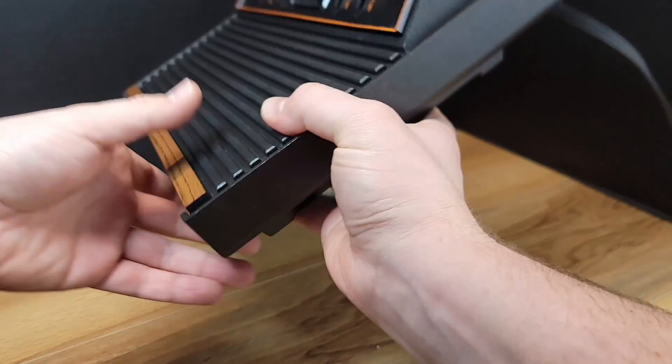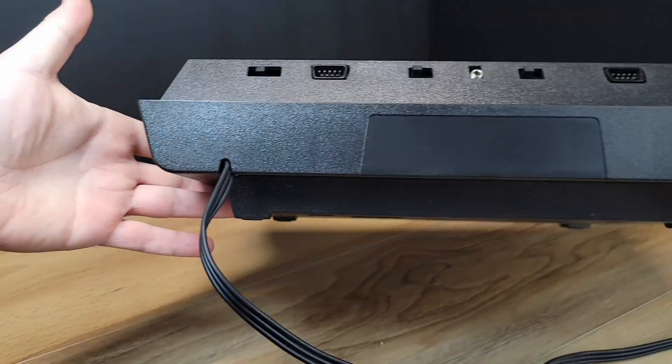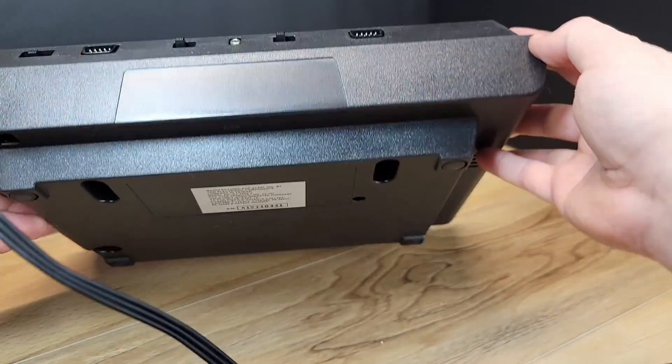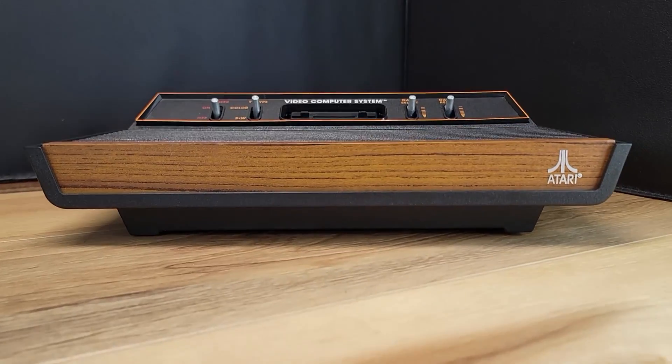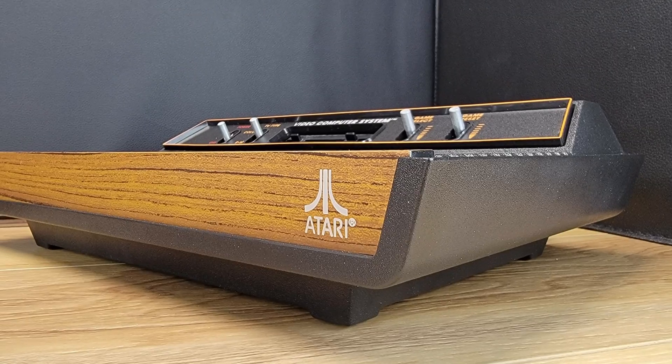I've modified a few of these consoles now and I much prefer the appearance of the internally mounted jacks opposed to drilling holes in the case. If you enjoyed watching this project, please check out my channel as I have many other videos with similar content.